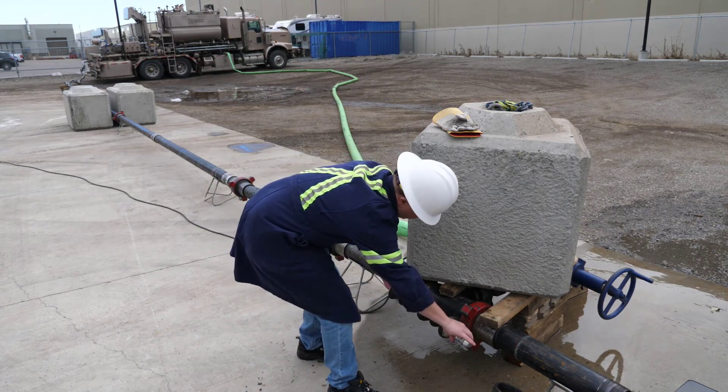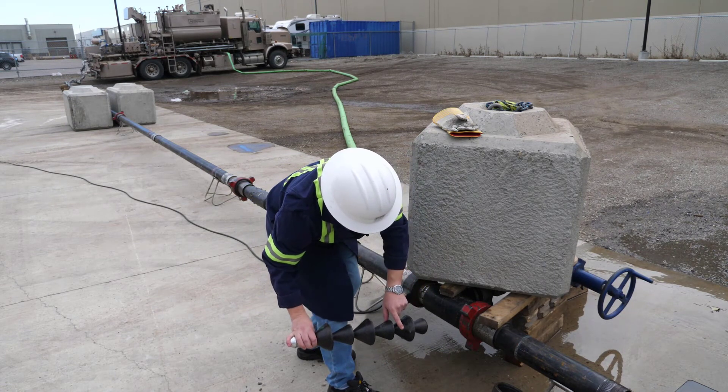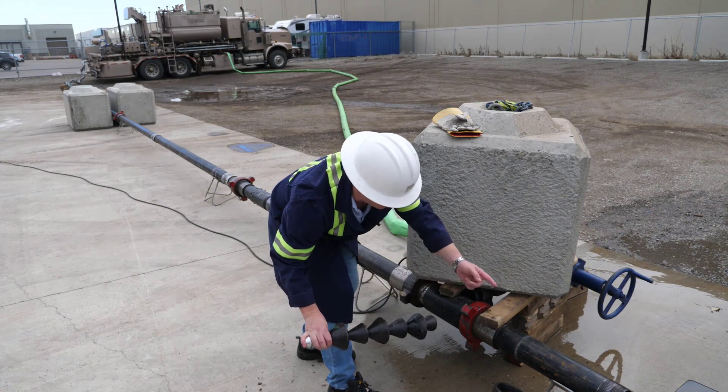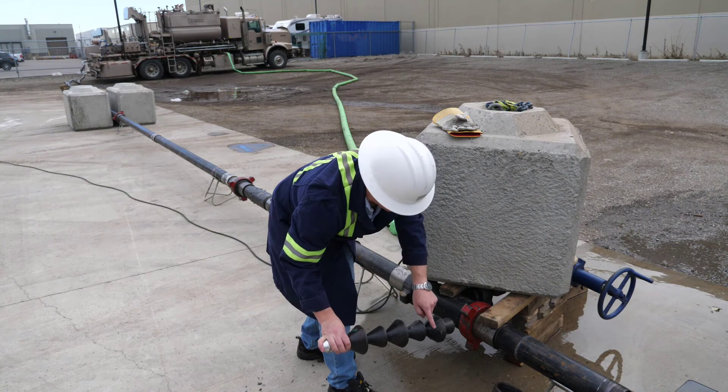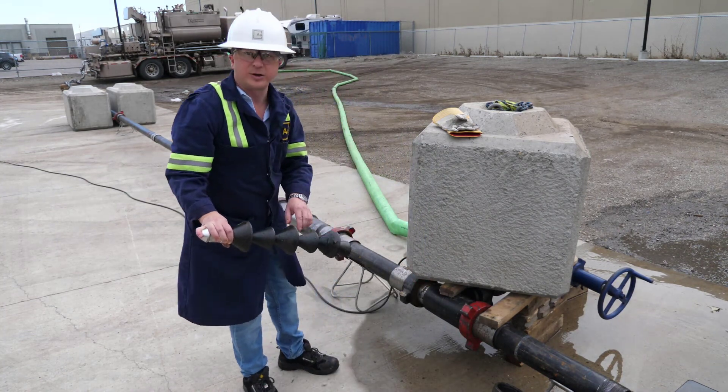What happened was the dart got to this point and the fluid that was flowing out of the discharge of the T caught the side of the wiper dart and pulled it into it. That's why it wasn't initially at the end when we first opened it up and why we needed to pump it out. But again, this has nothing to do with the well — this is simply to do with the configuration of the T.